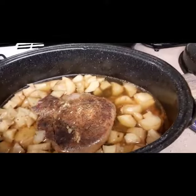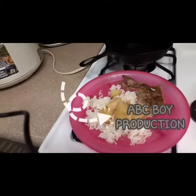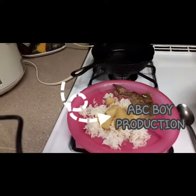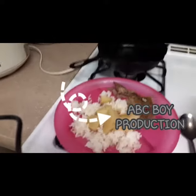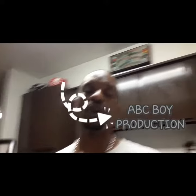Alright, everything's finished. It's looking good. There y'all go — simple pot roast and potatoes. Got some green beans in there too. See y'all next week. Cookin' with Champ.